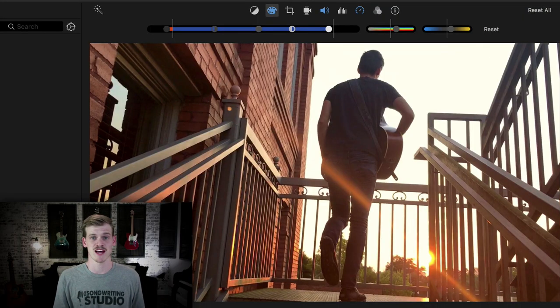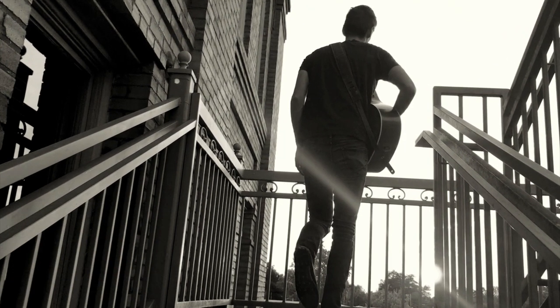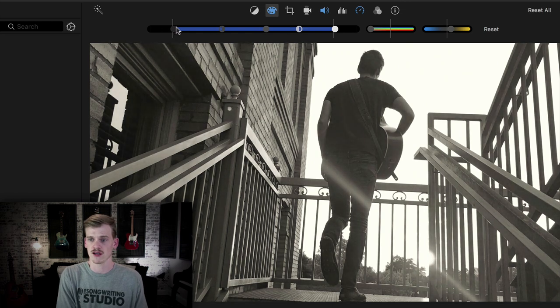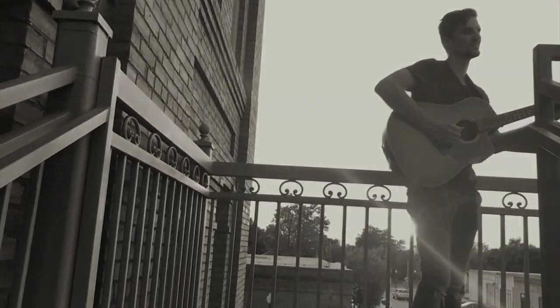A bonus tip is how to make your image black and white. Simply bring your saturation all the way down. Then you can adjust the exposure and contrast to give your image either a matted, faded look or a sharp, vivid, contrasted look. For a more contrasted version, pull down the darkest blacks and boost up the highlights. For a more matted, faded look, bring up some of those lowest parts. There's a simple way to make your footage black and white.